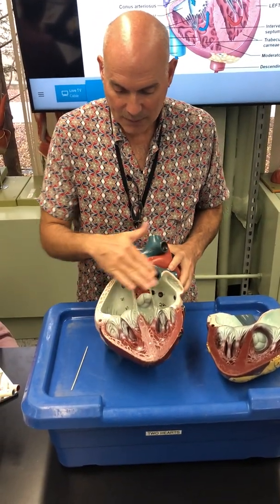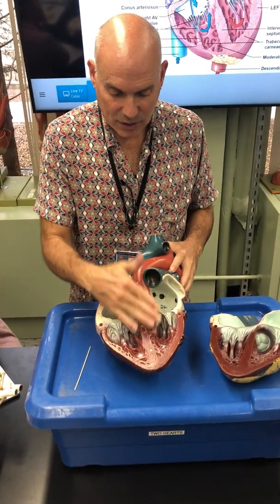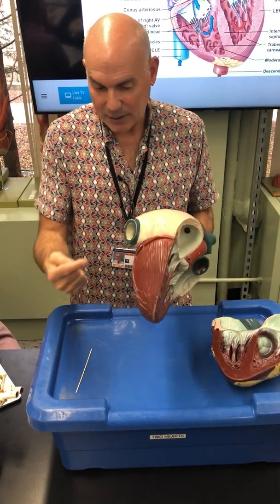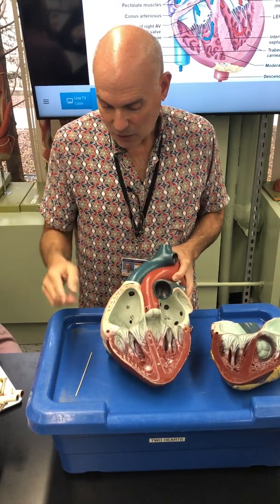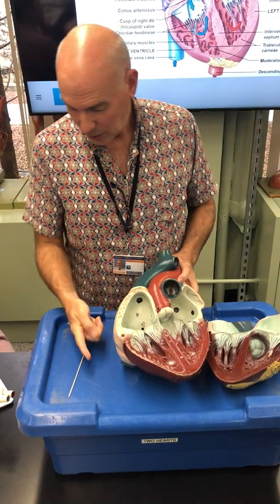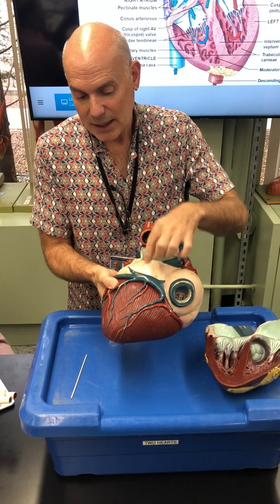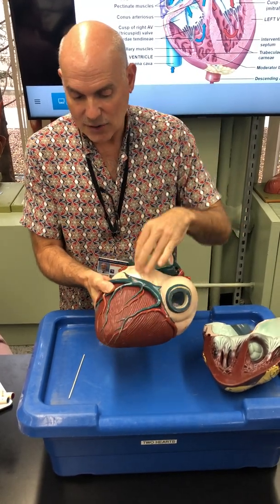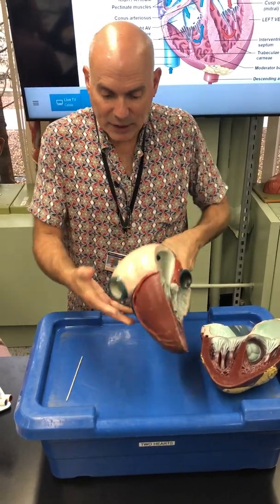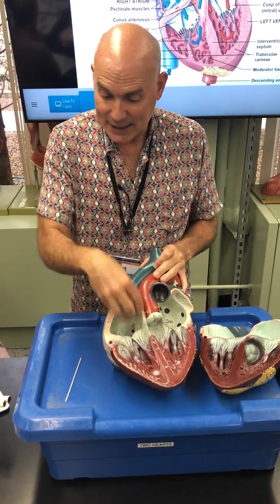Now we can see the four chambers — one, two, three, four: right atrium, right ventricle, left ventricle, left atrium. There are three vessels that are part of the coronary circulation — one, two, three — the coronary sinus. These are bringing deoxygenated blood back to the heart, and it's all deposited here in the right atrium.